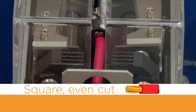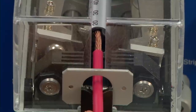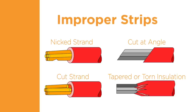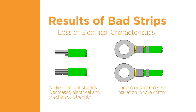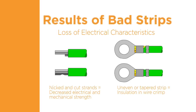Preparation of the wire for terminal application is an important step in helping to provide a quality termination. The insulation must be cut and removed cleanly. Improper stripping of the insulation can result in a poor termination — the insulation material should not be torn away or cut at an angle; the cut line should be clean and straight. The wire conductors should not be cut or scraped by the stripping process; cut or nicked strands are not acceptable. An uneven or tapered insulation strip can result in the insulation penetrating into the wire barrel, which reduces the contact area between the terminal and the wire, as well as the current carrying capability.